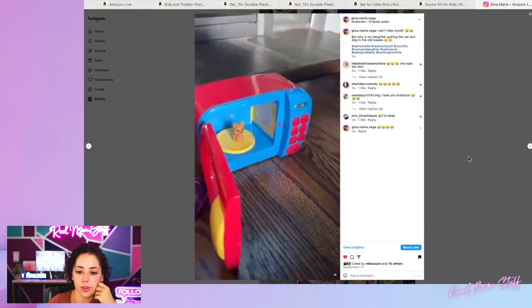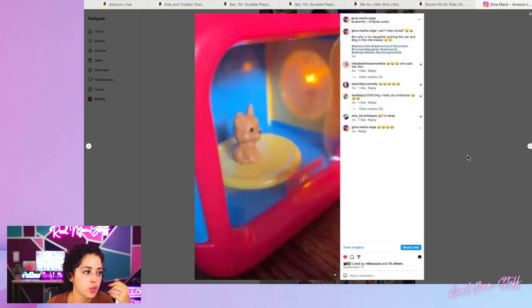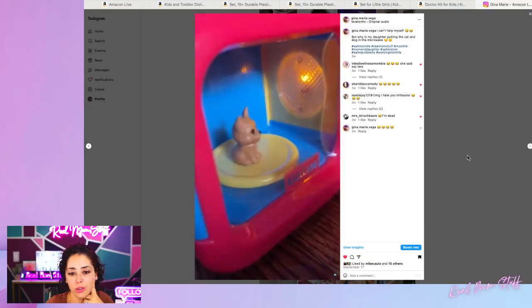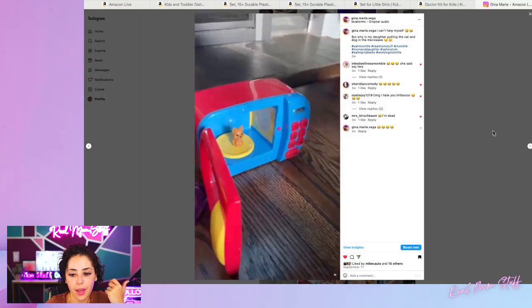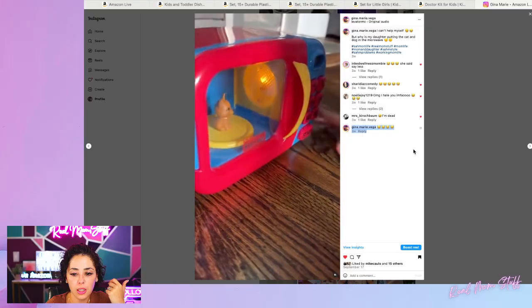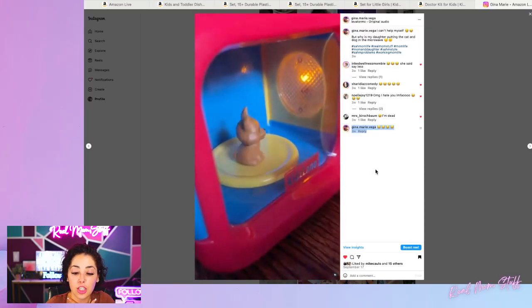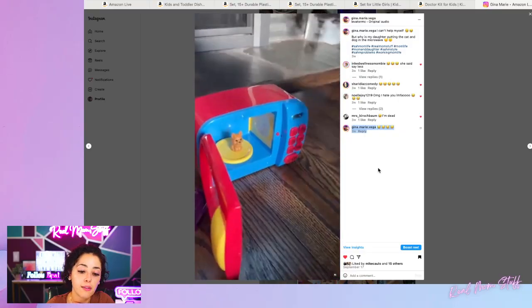So this is her — there we go. She put her little dog toy in there, and look, you hit start and it's supposed to go. I have a feeling she juggled this around so much that it possibly messed it up, but she really tossed this around. She loved this — she plays with this non-stop.